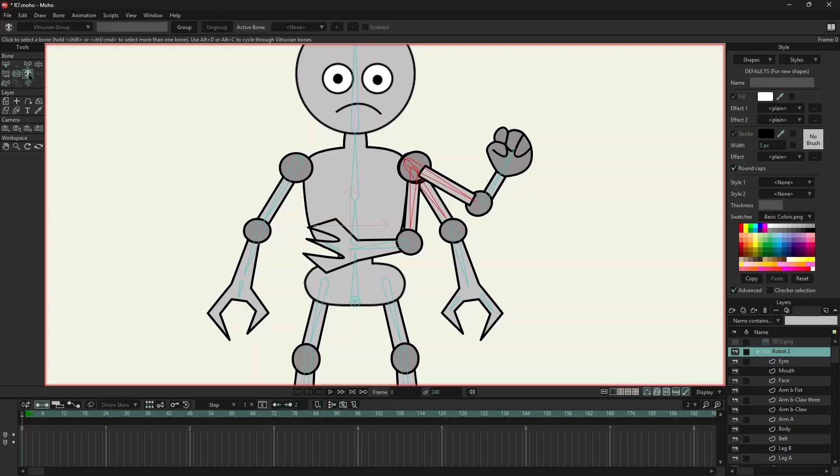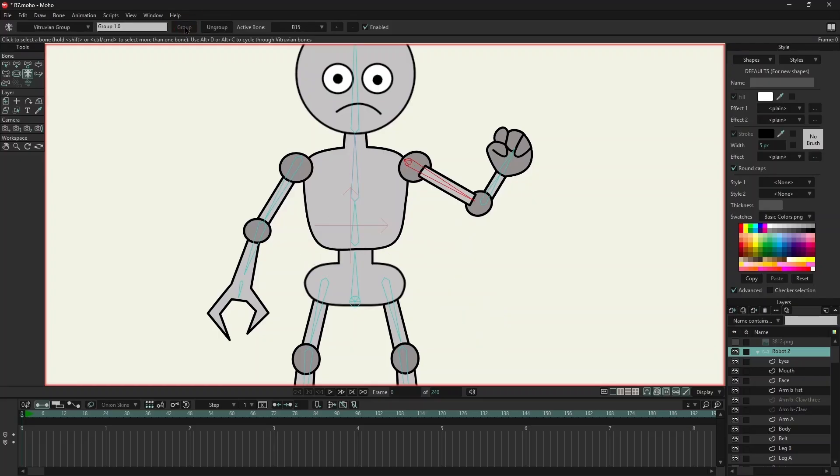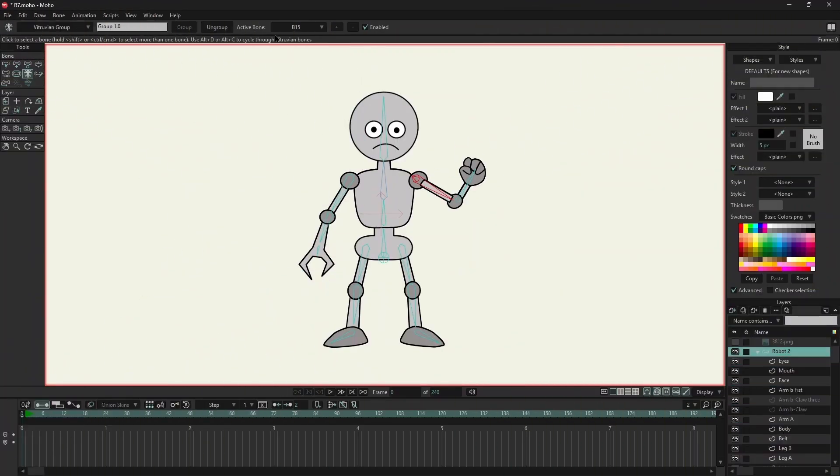We click on the Vitruvian bones icon. Make sure all the three bones are highlighted. On the top, we have group. If we want to remove the three arms, we can click on ungroup. And next to that, we have active bone. By changing the active bone, we can change the different poses. We also have a keyboard shortcut — ALT and C — to change the arm poses.